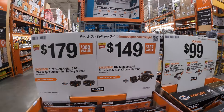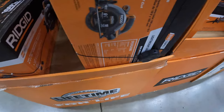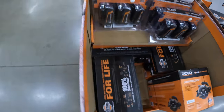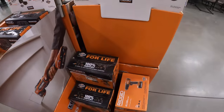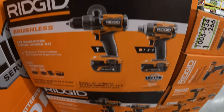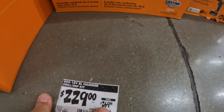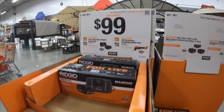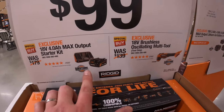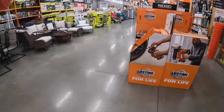Take that while you can. Or 149 you get the 6.5-inch circular saw. 229 for the hammer drill and impact driver kit — 4 amp-hour and a 2 amp-hour — was 269, that's not bad. Or for 100 bucks you can get the brushless oscillating multi-tool or a 4 amp-hour battery and charger.